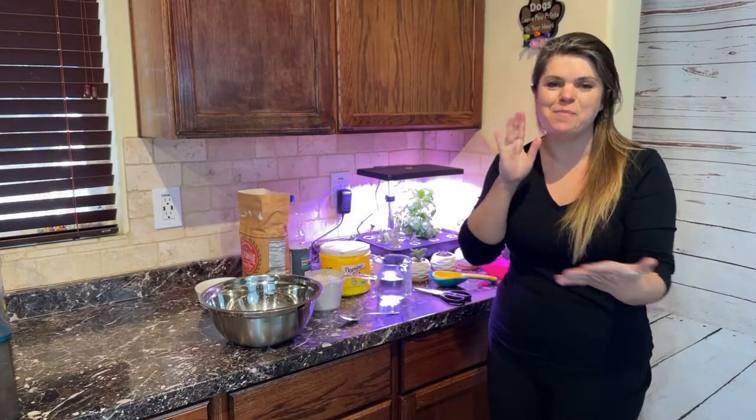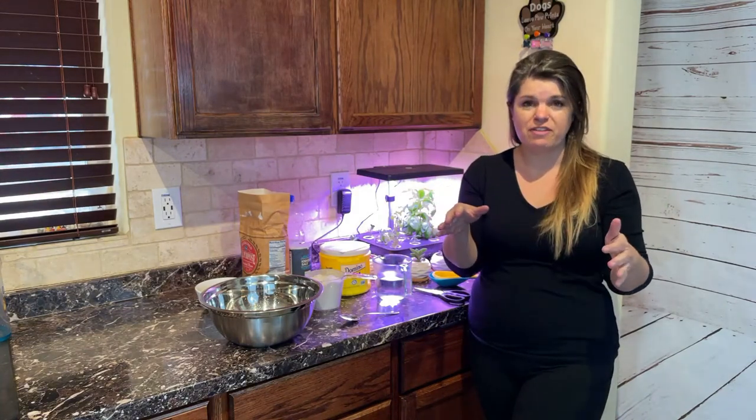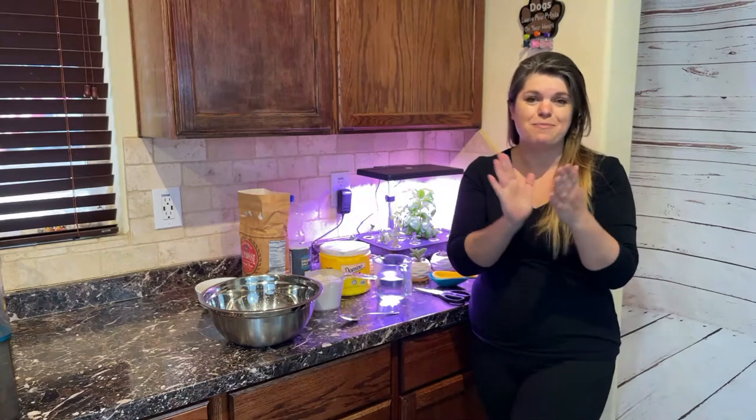Hey everyone, Kat here with Confessions of the Perfect Mom. Today I thought we would talk about baking bread. I know I've had some tips and tricks about bread making in previous videos, so I thought maybe we would combine everything together and make some awesome dinner rolls. These are my French bread dinner rolls — they are super easy and super forgiving. You're totally going to be able to make these.